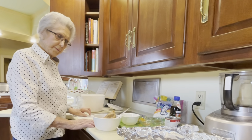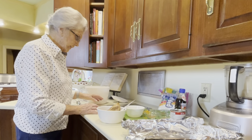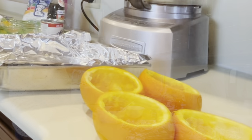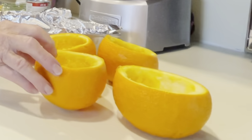We're going to do a sweet potato recipe that we have on Thanksgiving. It's a sweet potato that we pack in an orange — here's the oranges. We'll stuff them in that and then we'll put a marshmallow on the top.